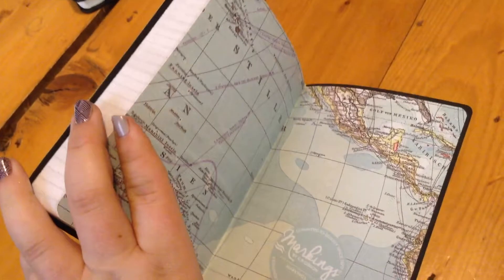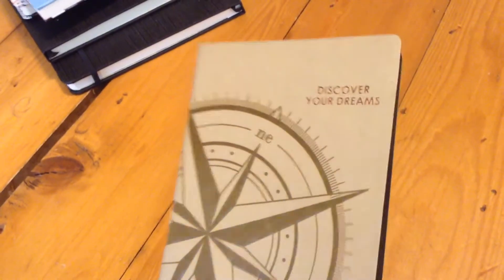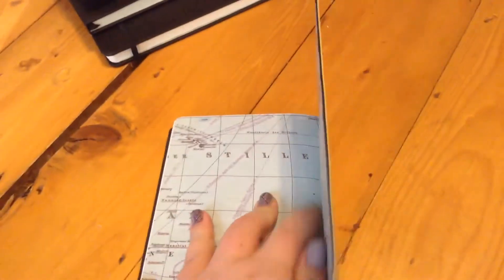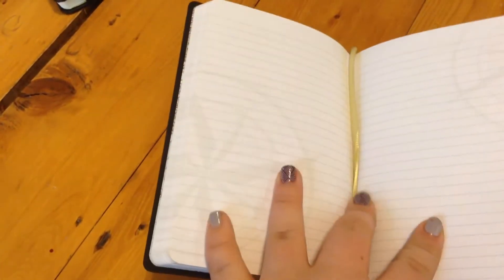This one is also by Markings by Sierra Gibsons, and there are maps in the front and the back. Normally I don't like when there are designs on pages, but this is so subtle I don't think I'd really mind — it's just a compass on each side. It has dotted lines. It's so pretty. It has a compass that wraps around and it says 'discover your dreams' on it. It's a pretty small one — about the same size as my hand — but there are a good amount of pages, and it does have a bookmark.